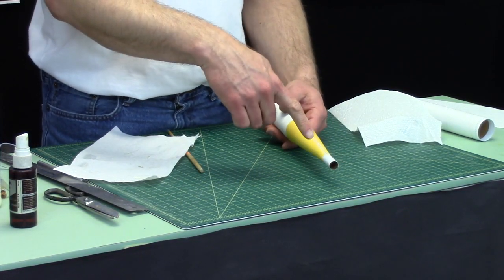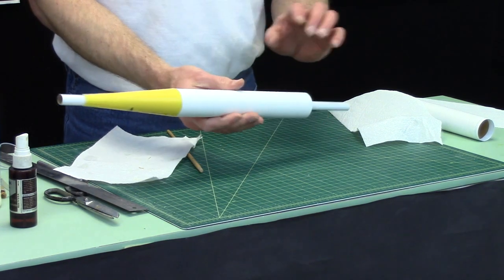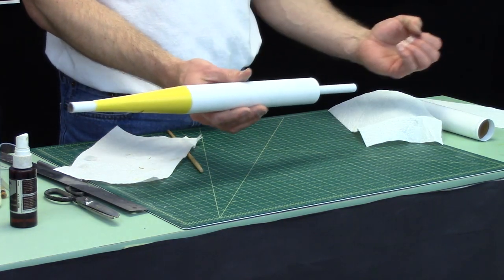Our next step will be to add the fins. While we're waiting for the glue to dry, leave this tube inside. Only when the glue is dried, go ahead and pull it out.